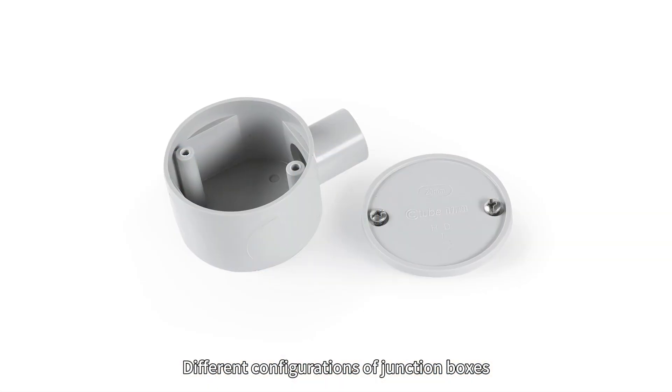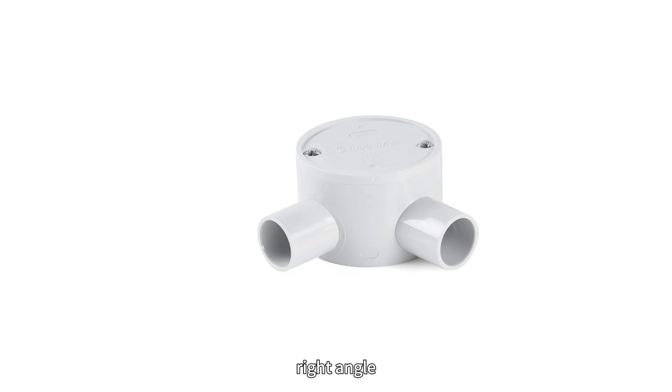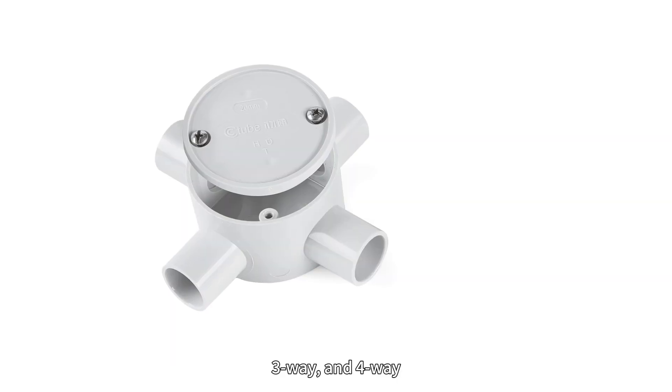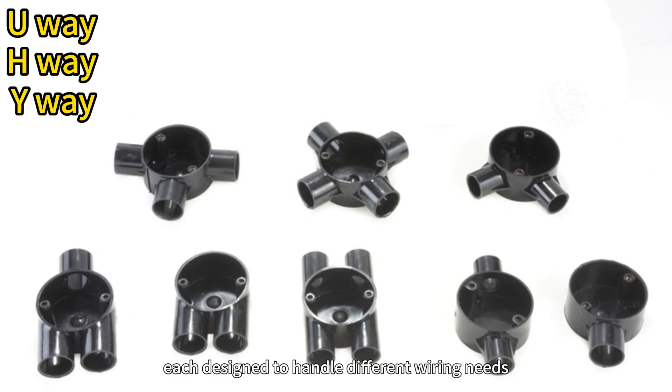Different configurations of junction boxes are available, including one-way, two-way, right-angle, three-way, four-way, U-way, H-way, and Y-way — each designed to handle different wiring needs.